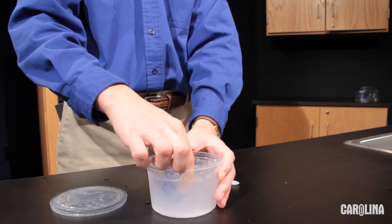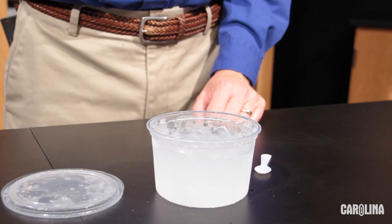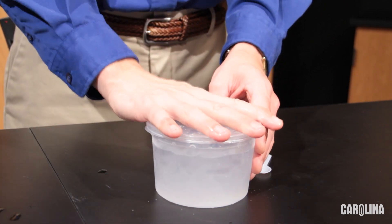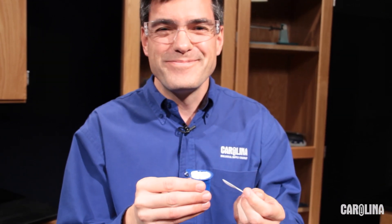Let's go back to our experiment. Remove the creamer from the cup and shake it. Do you hear any liquid? If so, the liquid isn't frozen yet — replace the creamer in the cup and wait several more minutes. When your creamer is frozen, remove the lid and enjoy your frozen treat.